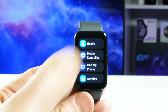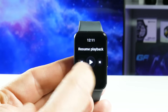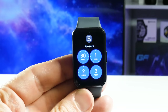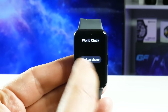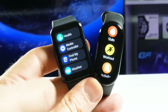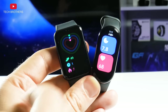You can also swipe up to see other functions such as health, media controller, find my phone, weather, calendar, timer, alarm, stopwatch, world clock, calculator, camera remote, and settings. I feel like the Galaxy Fit 3 has more functions than the Xiaomi Smartband 8. If I do a video comparison of these fitness bracelets, I will make sure to compare all the functions.